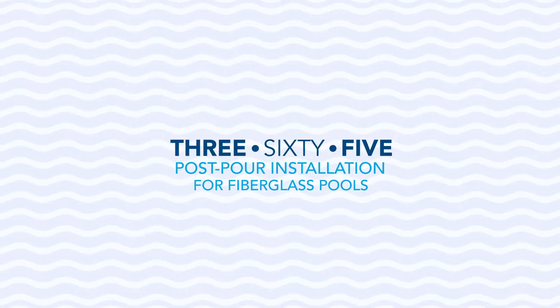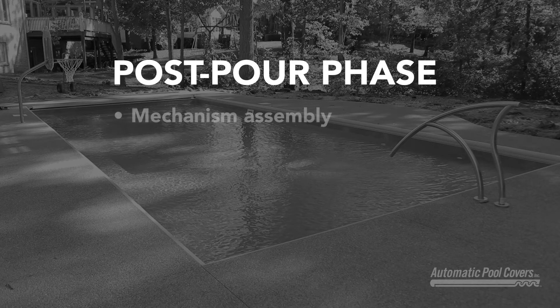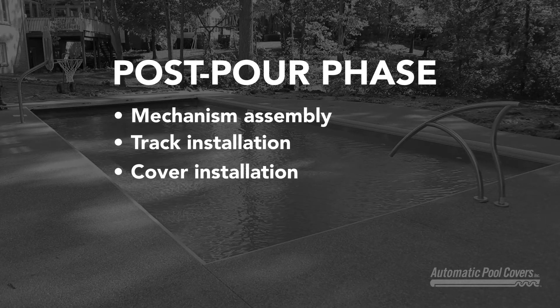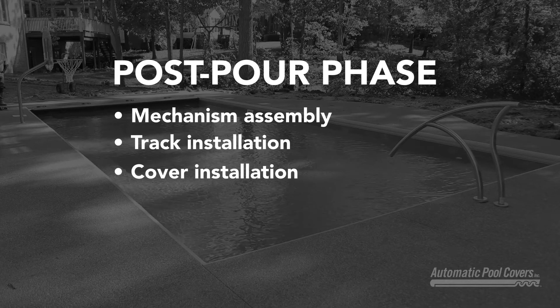Welcome. Thanks for taking a few minutes to learn about installing R365 for fiberglass pools. Today we'll be talking about the post-pour phase, which includes mechanism assembly, track installation, and cover installation and adjustment. Let's get started.